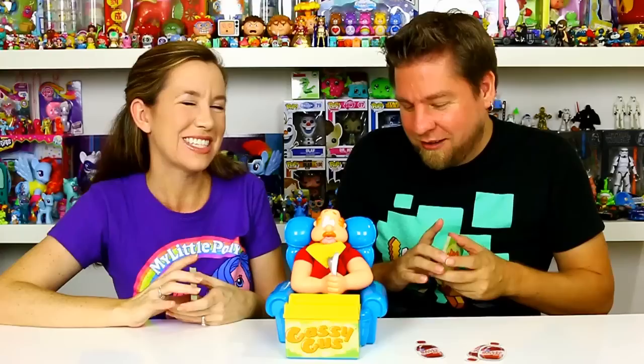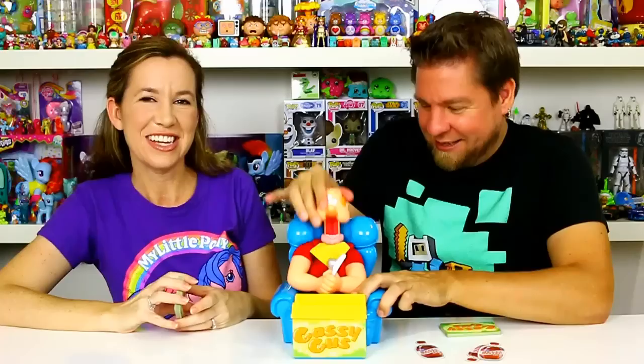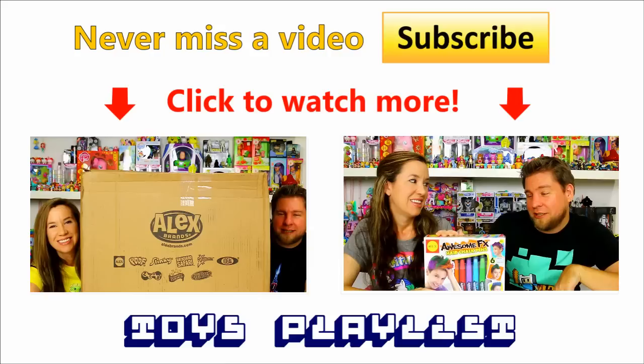This is definitely a fun game — kids are gonna love it and I think parents will love it too. The whole gas thing is just funny and fun. This is one of those games we'll definitely play again. We have to thank Alex Toys again for sending this to us — this was definitely a cool game. Should Gus sing us out? Go Gus! That's a big belly! Thanks for watching guys — be sure to comment, rate, and subscribe. Bye!